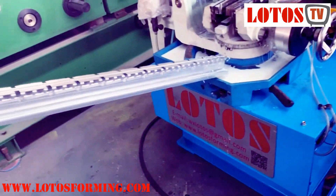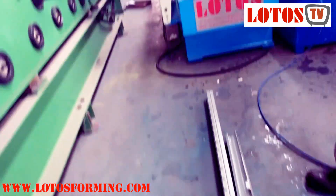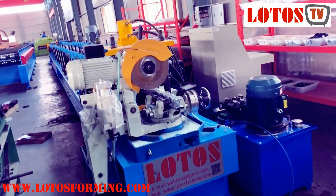So here is the finished product. Let's review the machine.